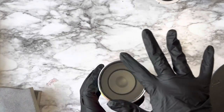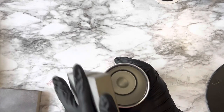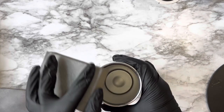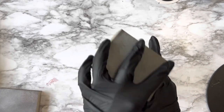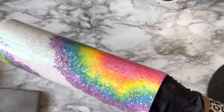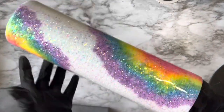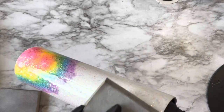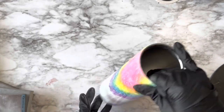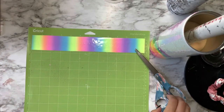Once I'm done with the bottom rim, I turn the cup around and start sanding around the top rim doing the same motion — going lightly around with the sanding block and then feeling with my fingers to make sure everything feels nice and smooth. Once done with the top and bottom rims, I put my hand inside the tumbler and feel along the body, sanding down anywhere that feels a little rough, making sure everything is smooth so we have a smooth surface for our decal.